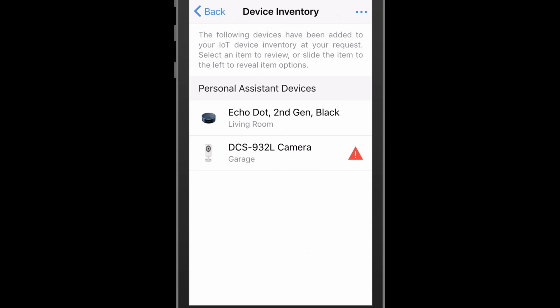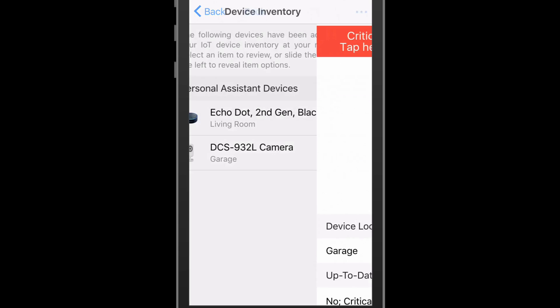For the purposes of this demo, the user has added a D-Link DCS932L network camera which has critically out-of-date software to the device inventory. After adding the device and landing back on the device inventory page, the user can already immediately tell that there is an issue due to the error state icon. Looking through the device inventory details, there's additional messaging showing out-of-date software.